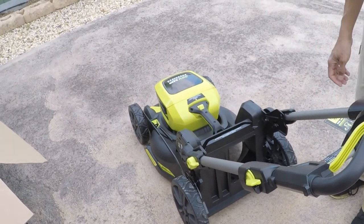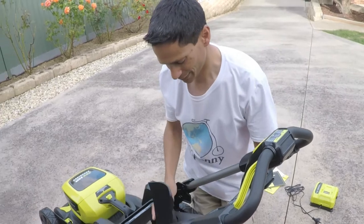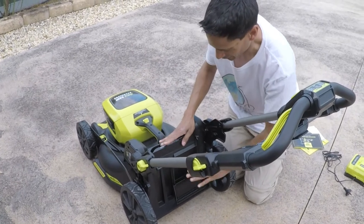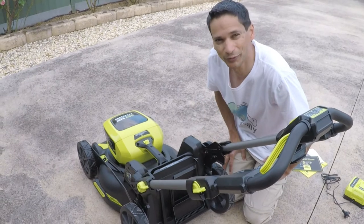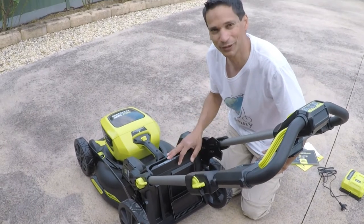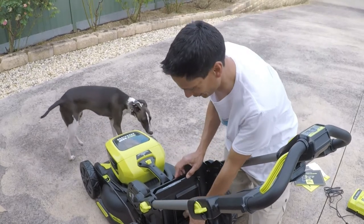If you don't want to use the catcher, in mulching mode you get this plug which comes with it — just insert it. If you just want to mow the lawn and have the clippings go back onto the lawn, you can do it in that mode. You usually do that in winter for a quick trim, but in summer you usually use the catcher as there's a lot more grass to cut.